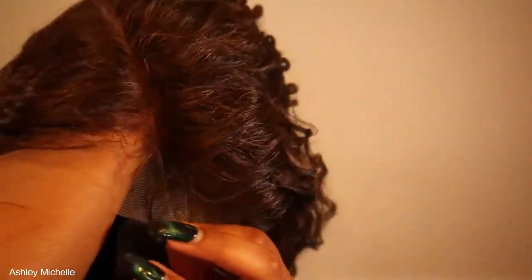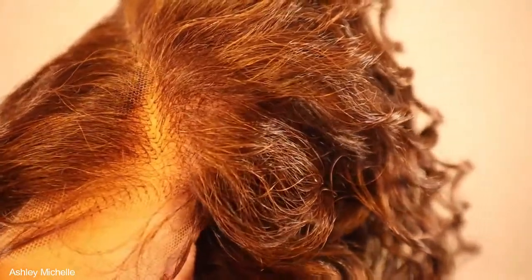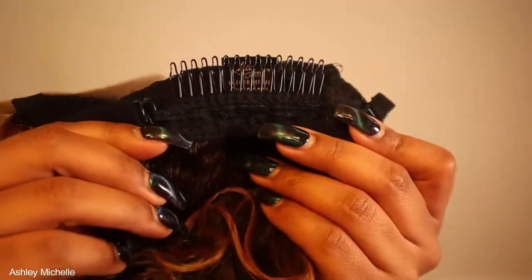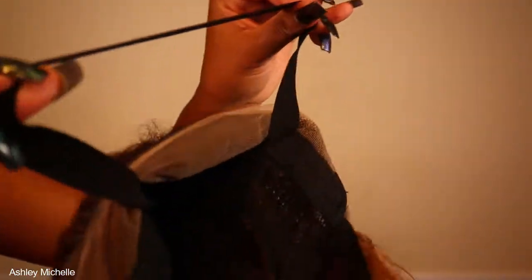Let's get into the construction — she is a lace front unit. I really do love the lace on these Ultra Melted Hairline wigs; it's super duper soft and transparent and very easy to work with. McKenna comes with two combs in the front right by the temples, and she also has a comb in the nape section along with adjustable straps. I cannot forget about the handy dandy elastic band — that is another thing I just love about the Ultra Melted Hairline series. If you do not want to apply any adhesive, glue, or spray, you can literally just apply it with the elastic band and the wig will not go anywhere.